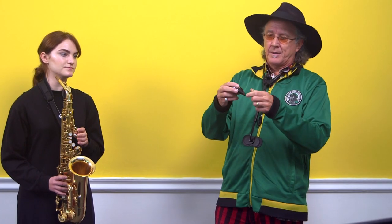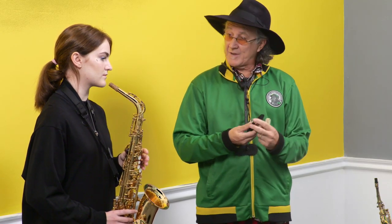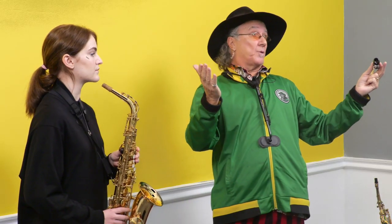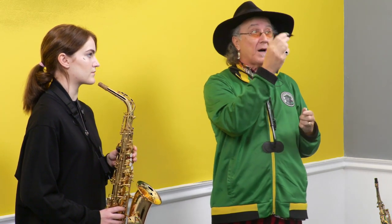Step two is setting up the mouthpiece. There are four things that make up your sound on the saxophone. The actual saxophone itself. The second thing we're going to set up is the mouthpiece — this is a bit like your gear stick on a car. You can have the most beautiful looking Ferrari or Porsche, but if the gear stick doesn't work you're not going anywhere. So this is probably the most important part of playing a sax other than your good self.